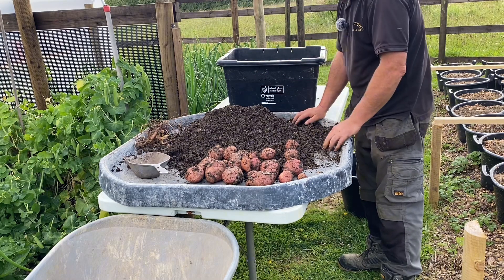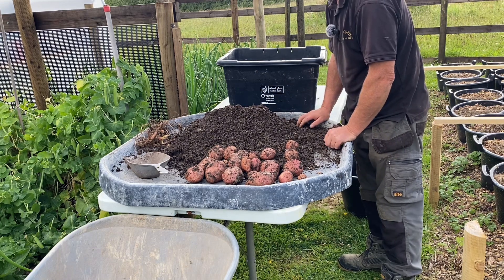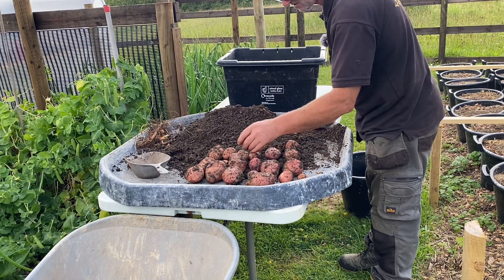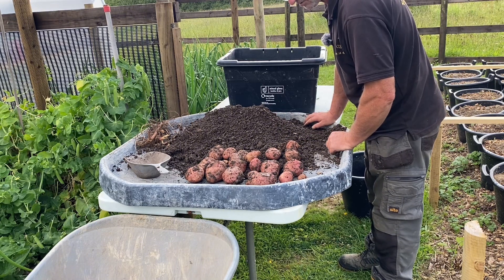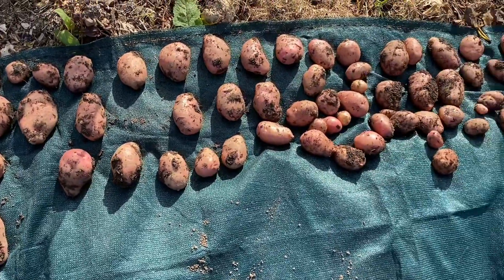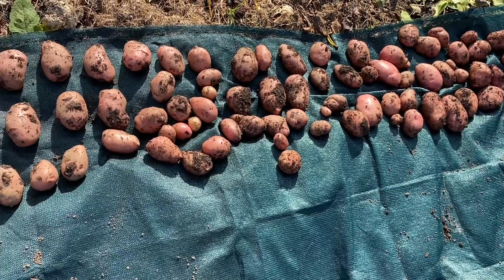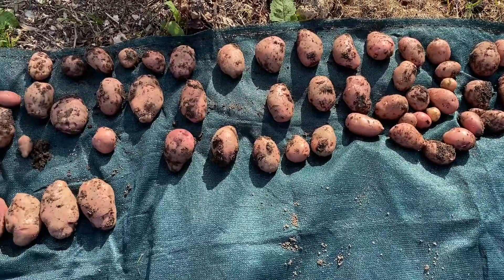Right, I've got to keep going now — empty out some more, see what else we've got. Very few little ones, all really good size. That's Desiree. Out of five 30-litre buckets I can get six out of this — ha! Right, let's move on to Maris Piper next.